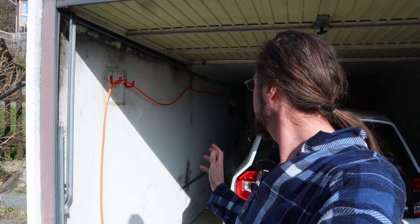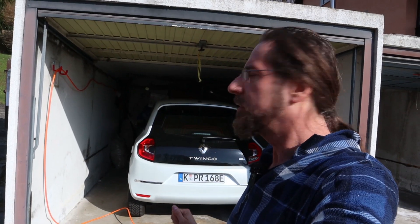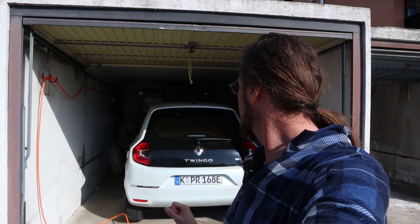I'm very happy with that solution, it works great. The cable is so long I can charge on this side, on that side, and even cars that are in the driveway — it all works and I like it a lot. That's it for me, thank you so much for watching, have a great day and take care, bye.